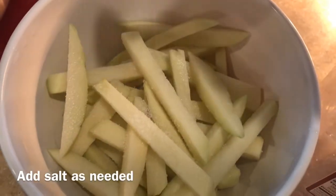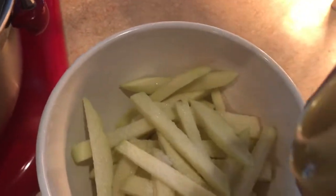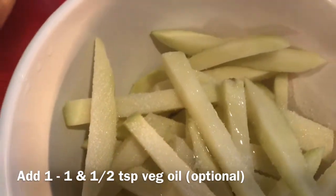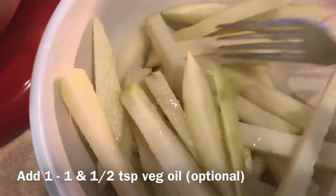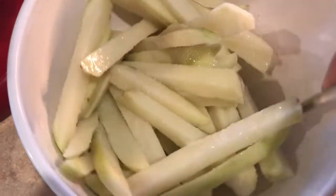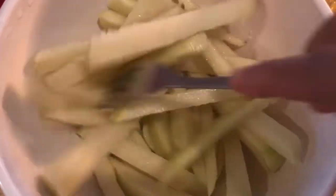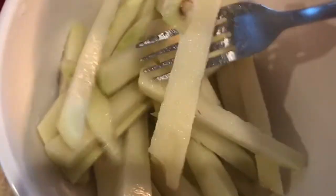I'll add a little pepper powder — about one teaspoon of pepper powder. Then add a teaspoon of oil and salt. Let's mix it all together — mix in the chili powder and pepper.